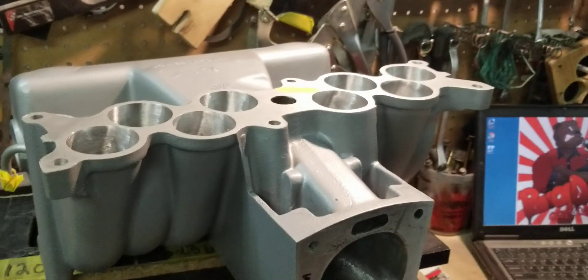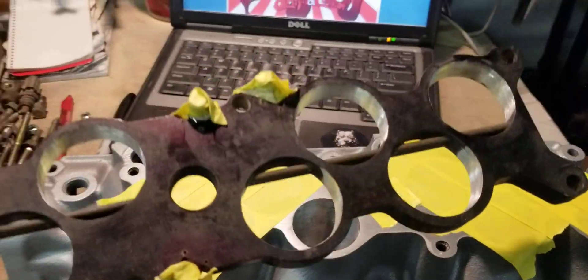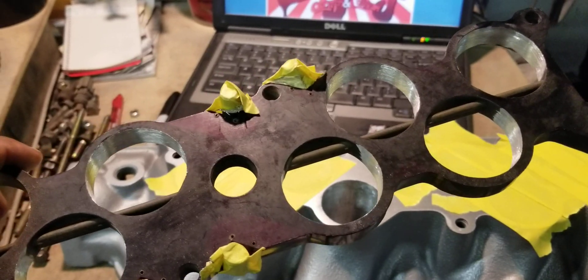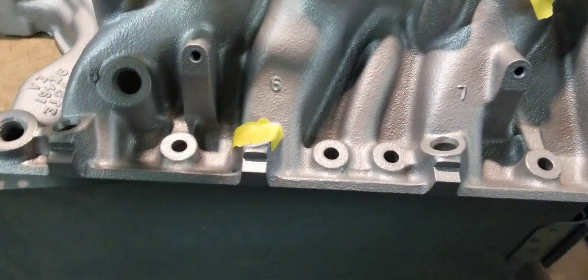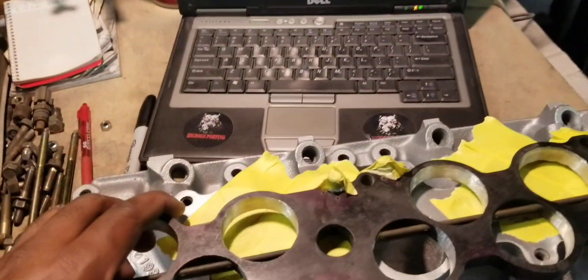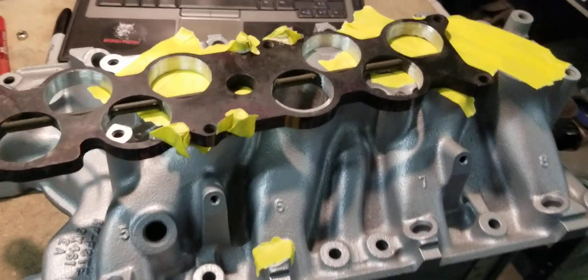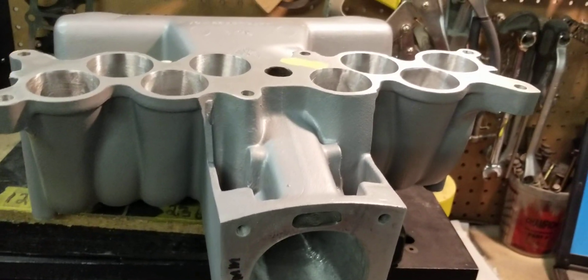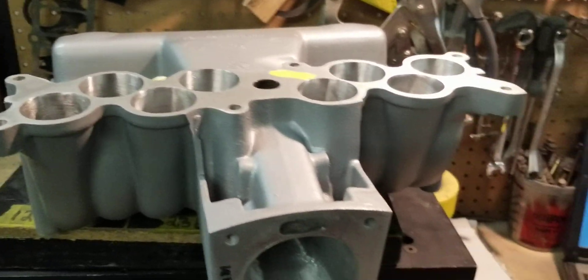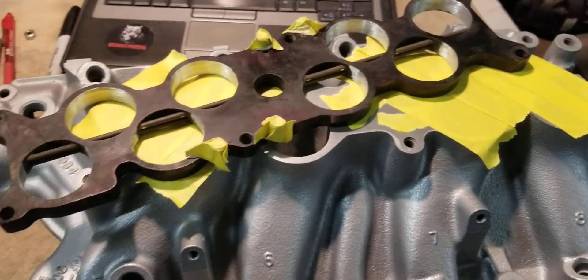Until the car gets going, then they know something's up. We're going to flow this manifold without the nitrous plate first to see what it flows and compare it to the previous result of 230 on the number six runner. Then we're going to bolt on the nitrous plate and do another flow test on the same runner to see if the nitrous plate affected the overall flow. This manifold's upper runners have been shortened for the extra cubes and enhanced RPM capability. We're going to strap this to the flow bench and see what the results are.